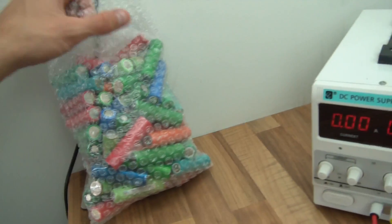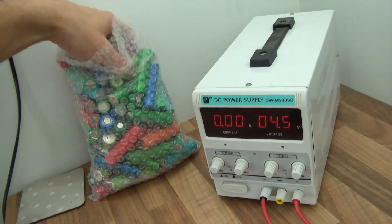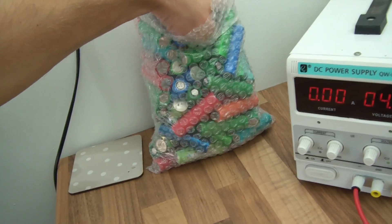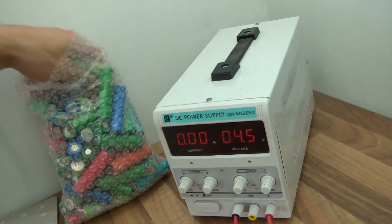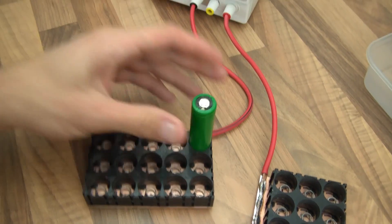What I've been doing is just getting cells. These have actually already been charged to about 4 volts — some of them are more than 4. I've charged them to roughly 4 volts and then I'm going to charge them up to 4.2. So anyway, I'll just get some cells and put them in.